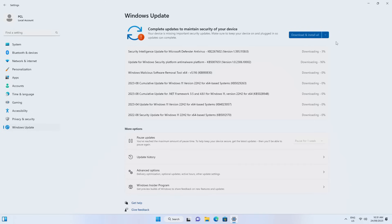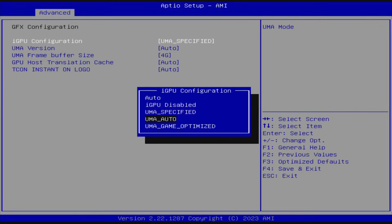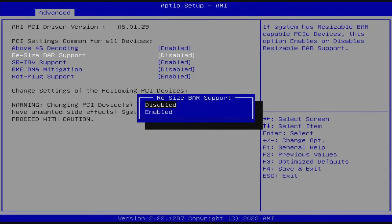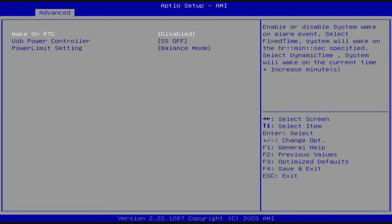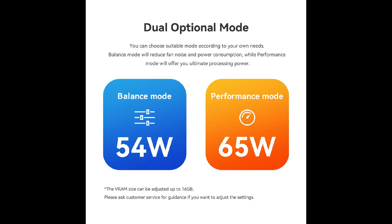The machine comes with Windows 11 Pro. Before testing, I do all the Windows updates, then download the latest AMD chipset and graphics drivers, and apply a few tweaks. For example, I set the power profile to High. In the BIOS, I set the integrated GPU option to game-optimized, enable Resizable BAR, and set the power limit from balanced to performance mode, which activates a 65-watt TDP for better performance.